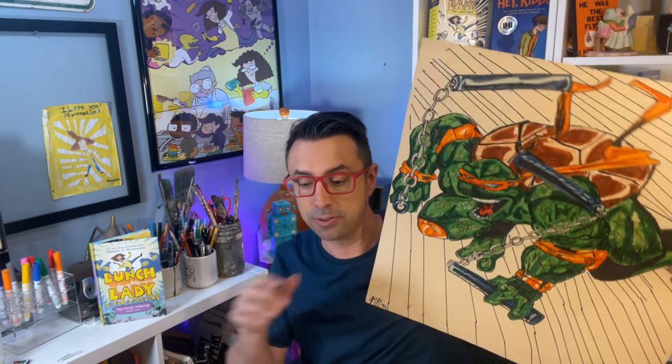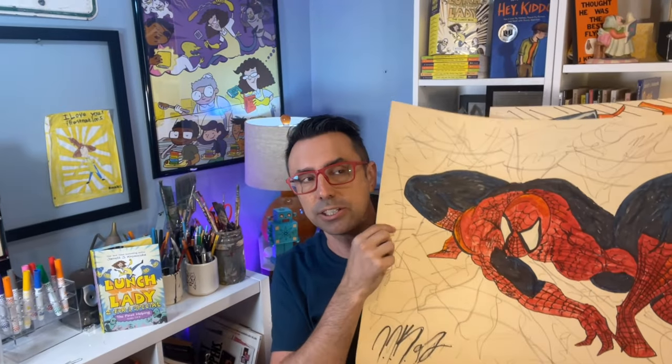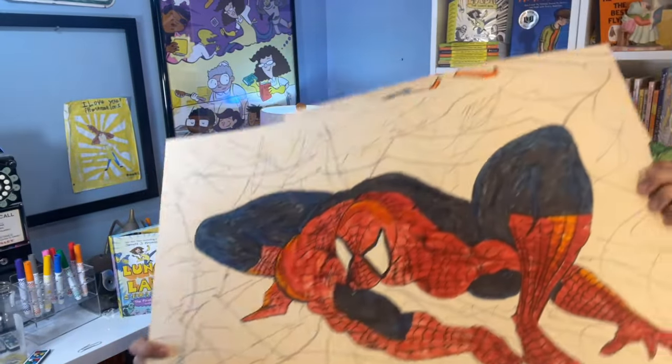As I got a little bit older into my teen years, I was super into superhero comics — Batman, Spider-Man, and the Ninja Turtles. I'd take a look at those superheroes in the comics and try to draw them on big poster boards. This is a drawing I made of Michelangelo from the Ninja Turtles, and this is Spider-Man, clearly emulated from Todd McFarlane, who was super famous for Spider-Man when I was a teenager.